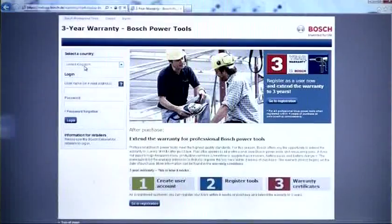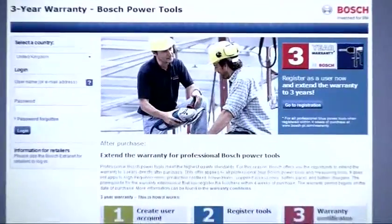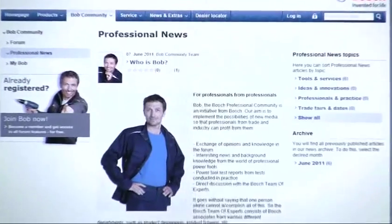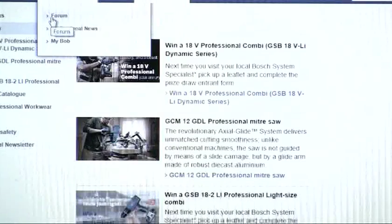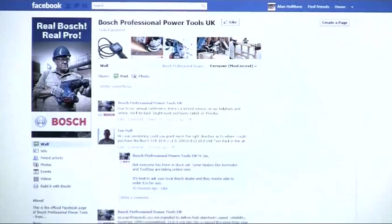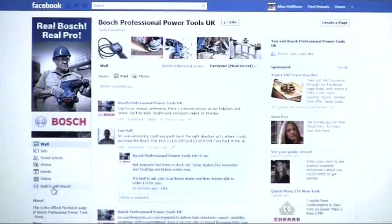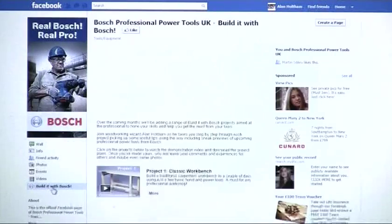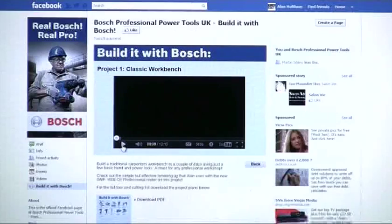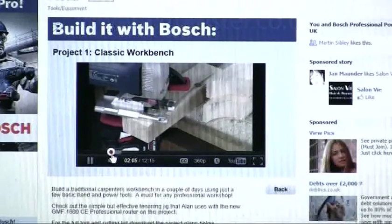Register the tool online within four weeks of your purchase to increase the warranty to three years. Why not join the Bosch online Bob community to get help and feedback from other professional users. Visit the Bosch Professional Facebook page, click on the Build It with Bosch icon, and watch Bosch professional tools being used to make a variety of useful projects, for which you can also download the plans and the material lists.